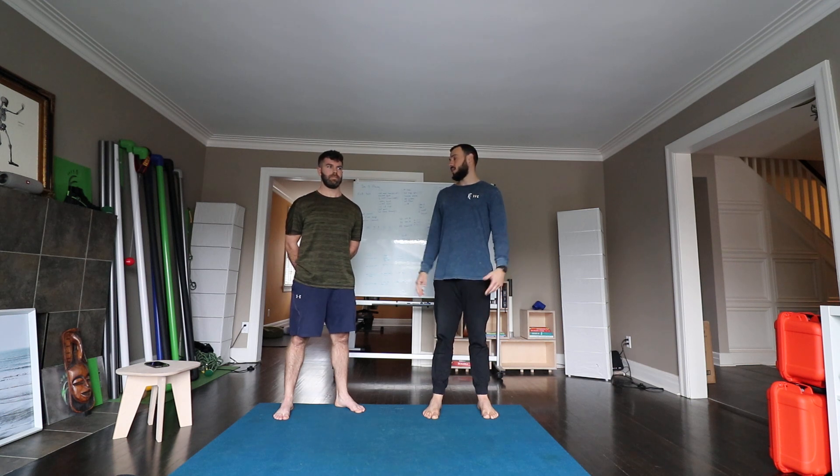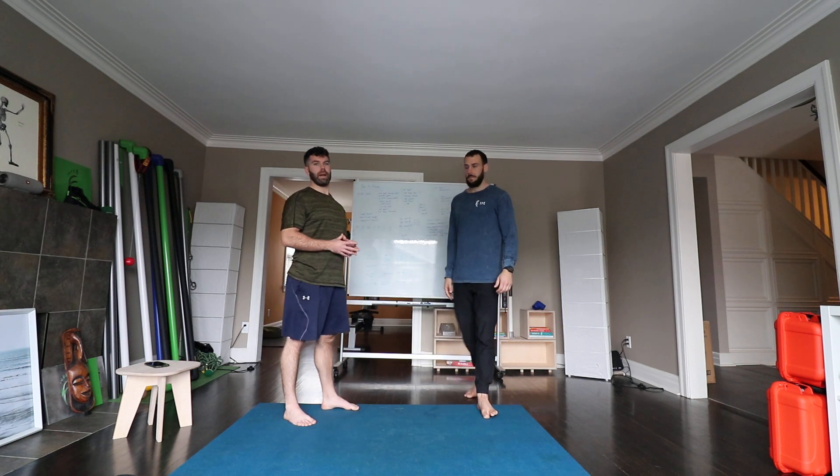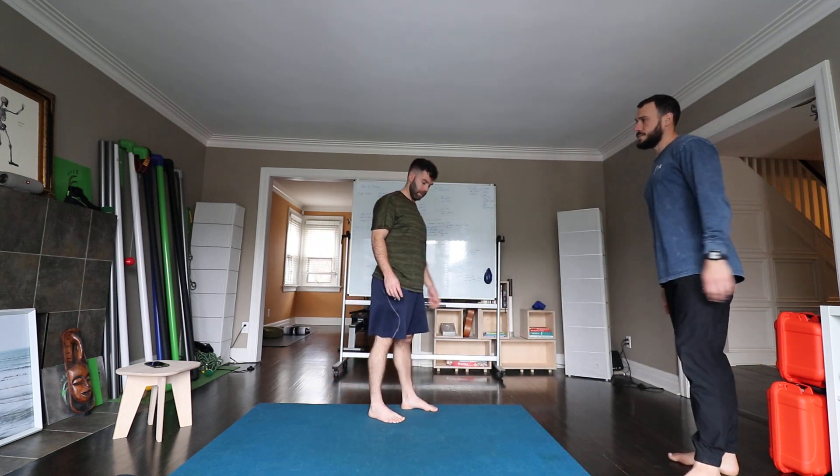Let's start with stride stance variations and give some different options. We're going to cover a few archetypes where your ankle would be put into its dorsiflexed position. We'll touch on plantar flexion too.